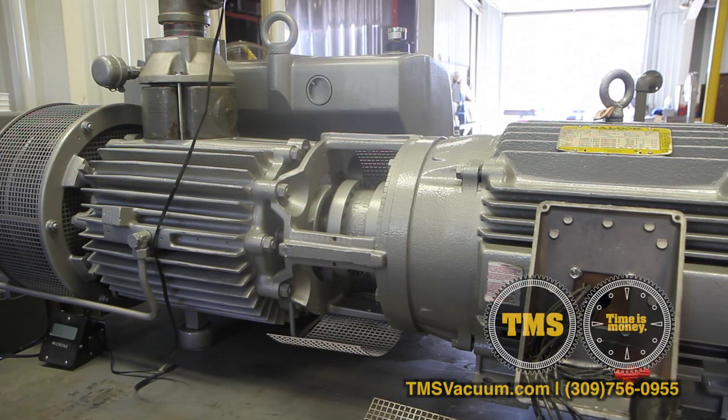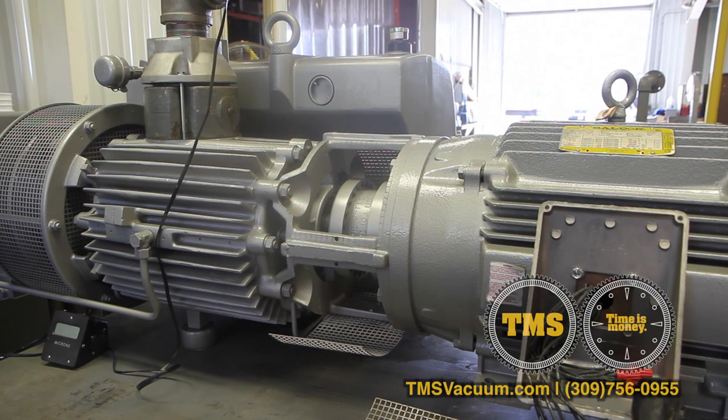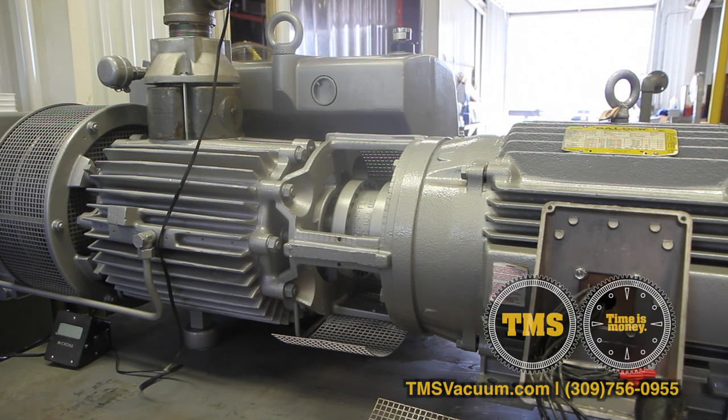We're going to walk through proper maintenance procedures today on the Bush R5 Rotary Vane Vacuum Pump. Our sample pump here is a REO 630 model.